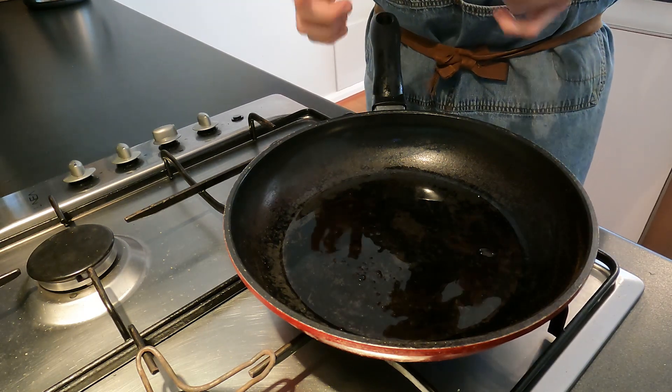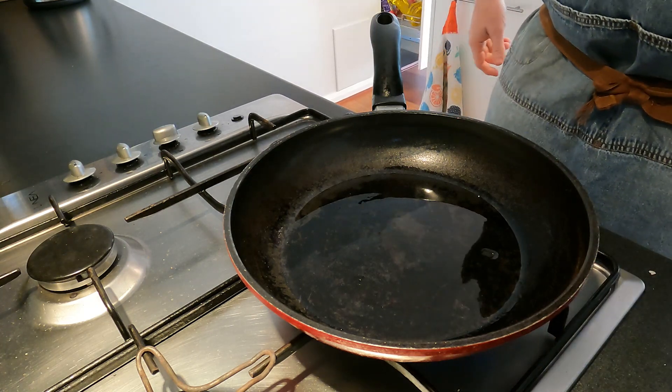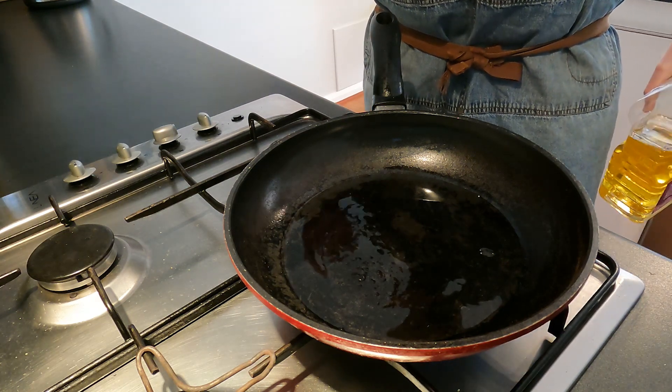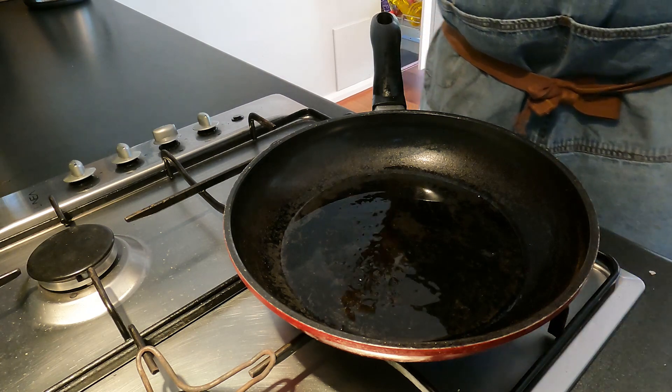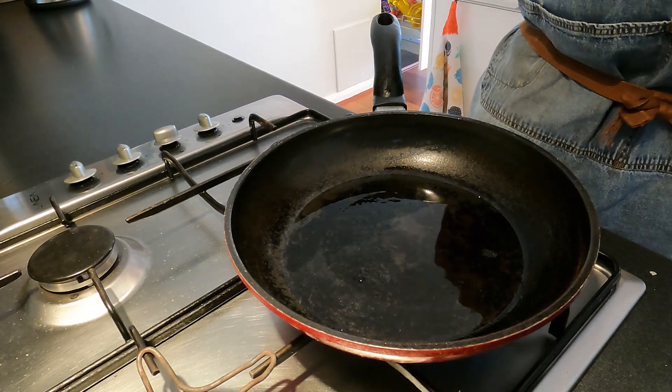You never want to add meat to a cold fry pan and try to fry it — it's not going to work. You're simply going to extract a lot of the moisture out of it and it's just going to end up stewing and losing a lot of the liquid and a lot of the flavour. So what we want to do with most meats is bring the pan up to a very high heat before we add it.